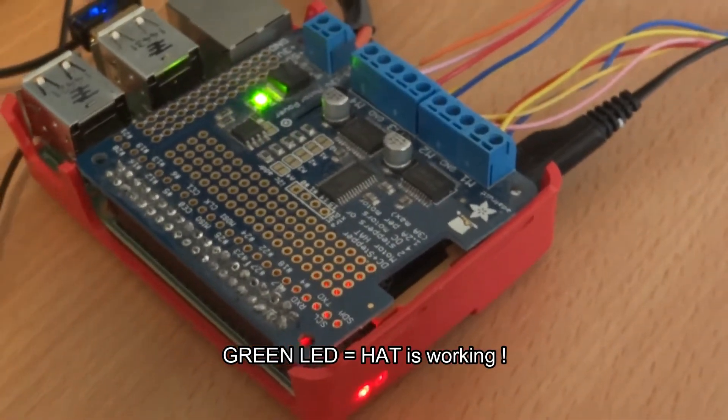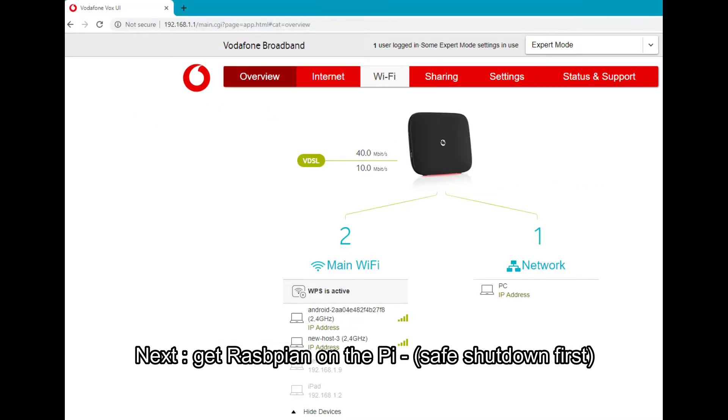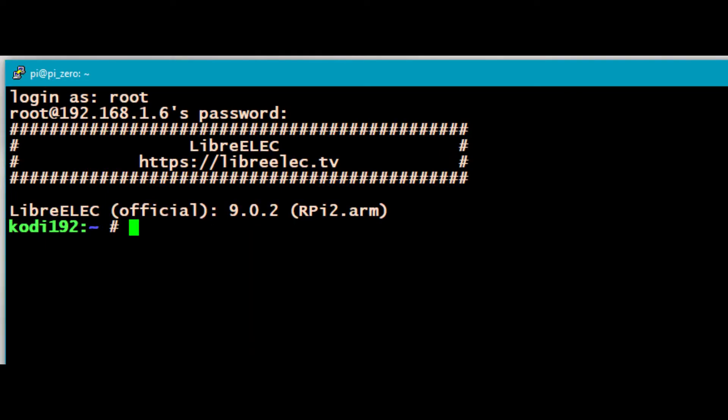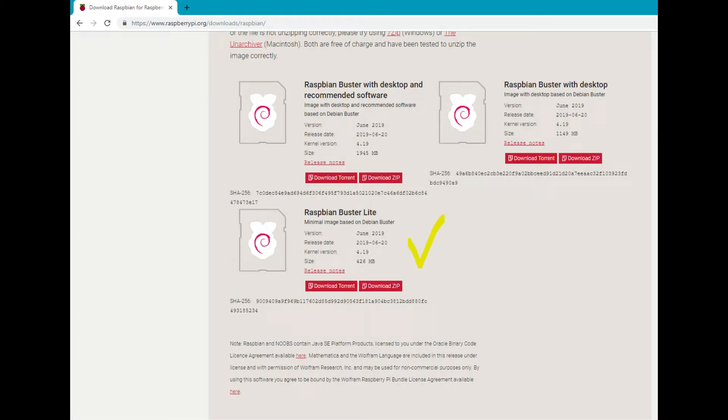I want to SSH onto my Pi to safely shut it down — I've forgotten the IP address so I'm just going to check it on the router. I'm going to safely shut down the OpenELEC distro, remove it, and transfer it to my other PC to copy across the image for Raspbian Buster.